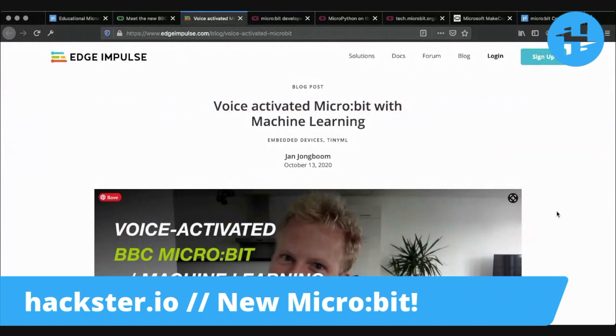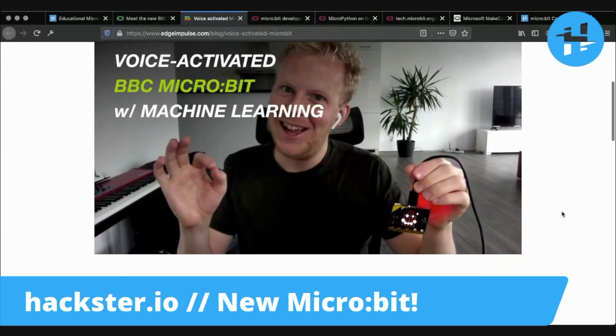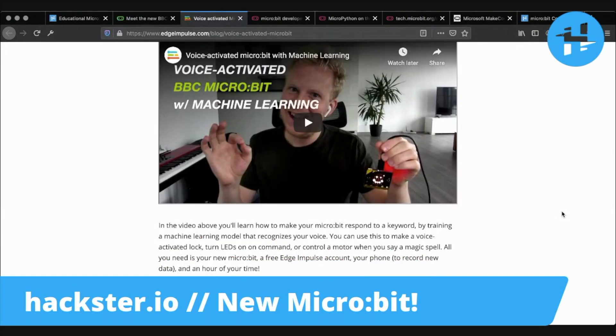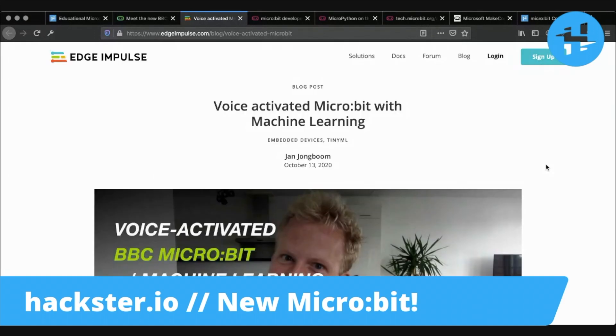This board is primed for machine learning. In fact, we already have an example from Yanyongboom about how to do this on the microbit, which is ridiculous. You can go from zero programming, to block programming, to AI-powered voice recognition and spoken word detection — all on the same device. Find the link to that in the description as well.